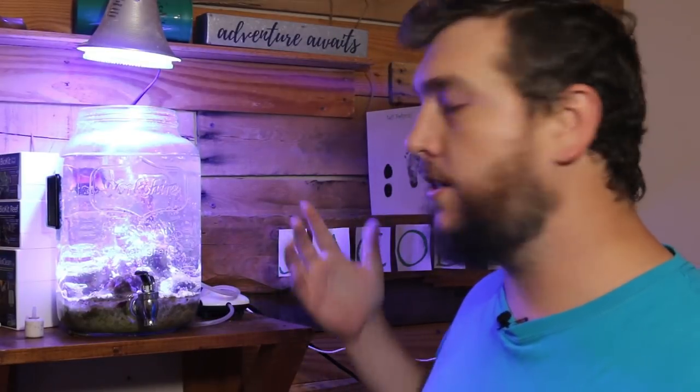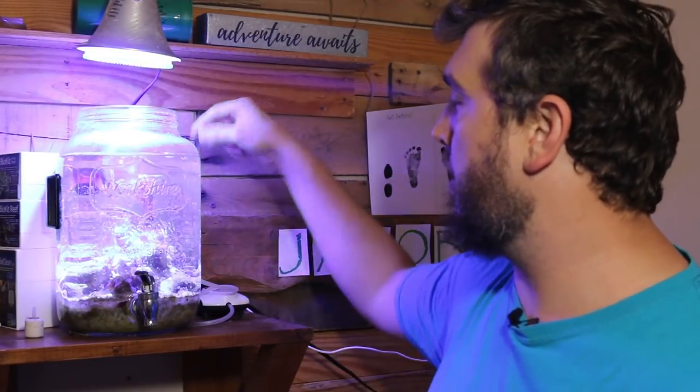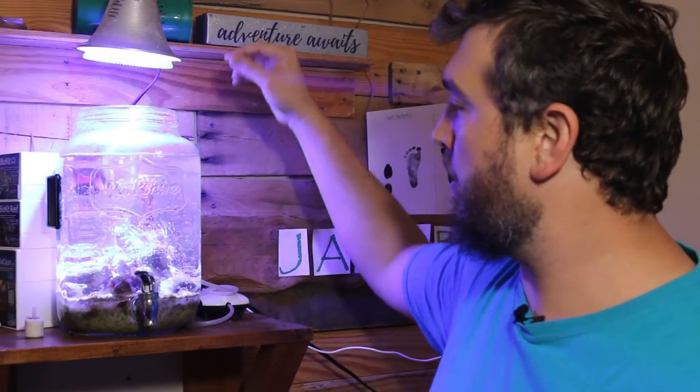Here we are in front of the aquarium in a jar, and you can see I have the Rescue Air from Cobalt Aquatics hooked up. It's real simple — the inline tubing is hooked up to the pump and into the tank to give it oxygen. It moves the water around in the small tank, so I don't need that little pump I had before. That pump stopped working due to neglect, so I replaced it with another bubbler called a Whisper.